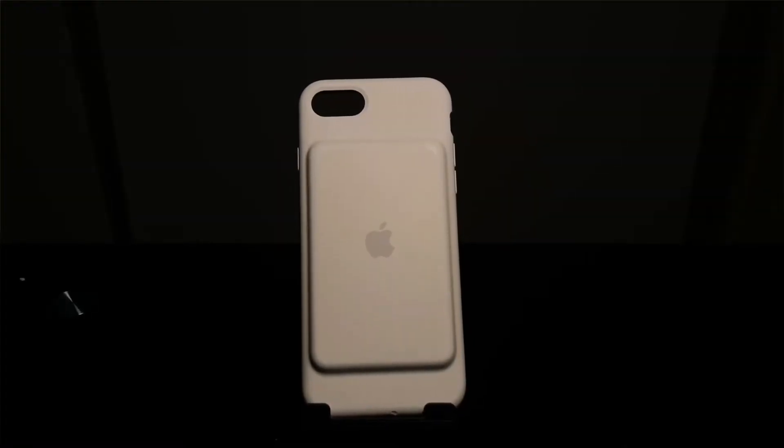Hey guys, welcome back to Palm Productions. Today I'm gonna be reviewing this iPhone 7 Smart Battery Case. If you guys like charging your phone a lot or using your phone a lot, you should get this case. It costs like $100.